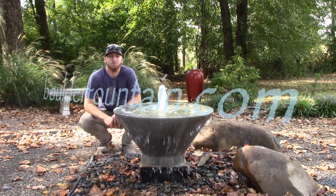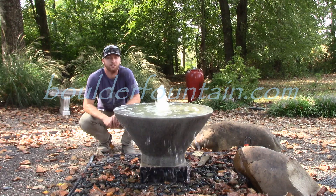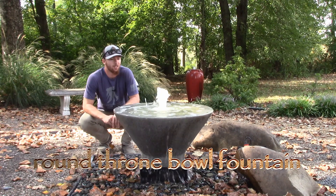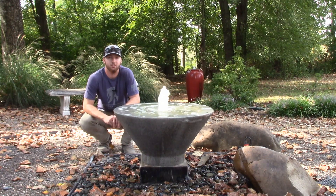Hi, this is Matt and I'd like to welcome you to BoulderFountain.com. Today we are going to be taking a look at one of our newer fountains. We're calling this one the Round Throne Bowl Fountain. This is also available in Square — if you'd like to see that, it's also on our website.